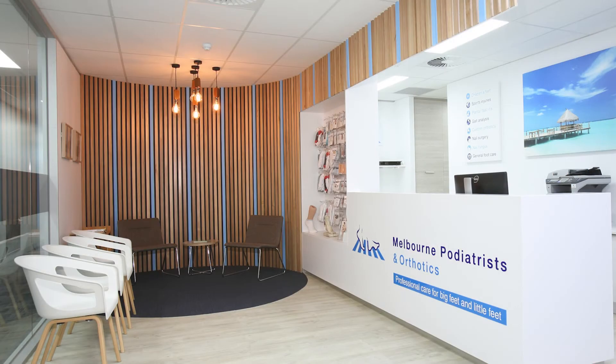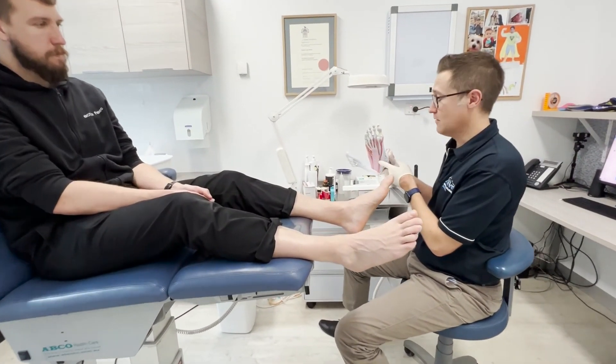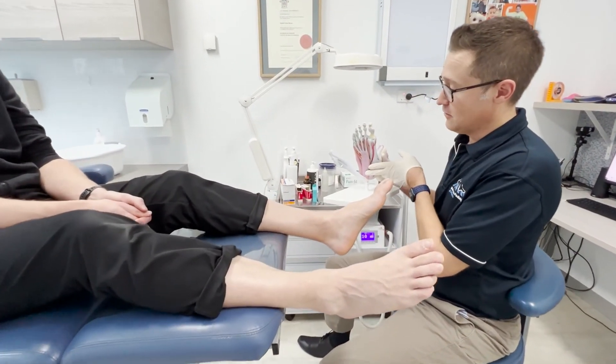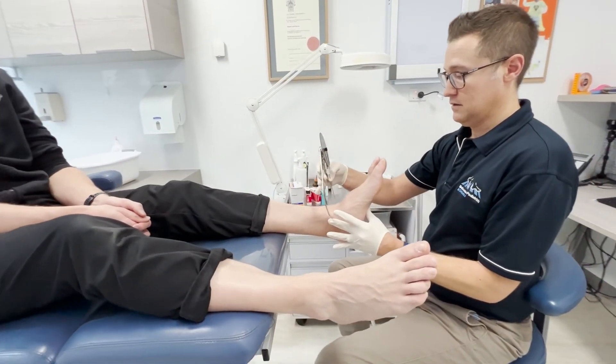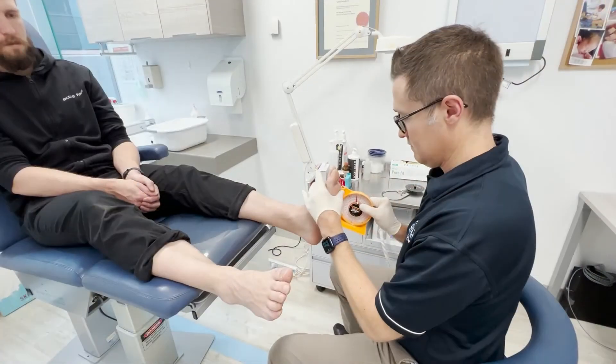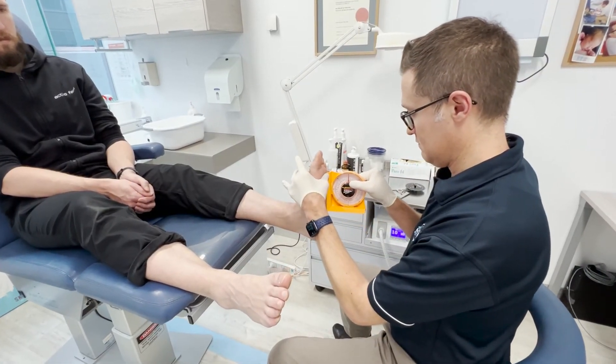At Melbourne Podiatrist and Orthotics, we're a state-of-the-art clinic providing professional orthotic and podiatry care to adults, seniors and children. Our podiatrists can accurately assess your walking or running pattern and can correct biomechanical faults, which can help reduce the chances of injury.